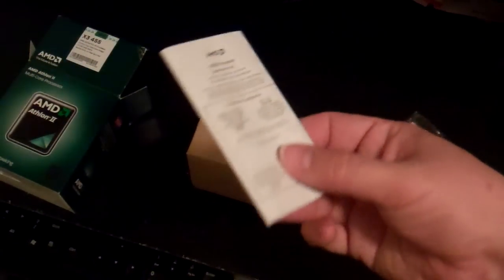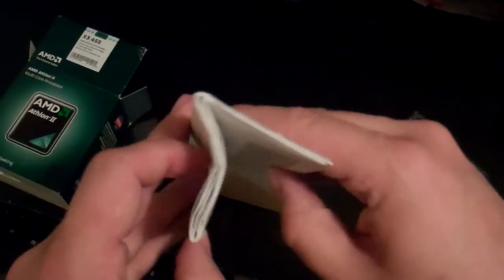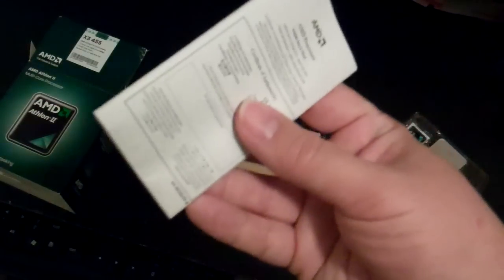And next we have the instruction manual — a very thick manual. AMD is very thorough in providing all the information you need, and probably more than you wanted to know.